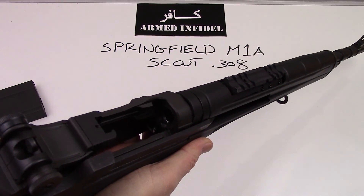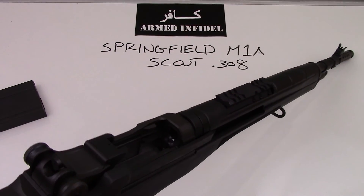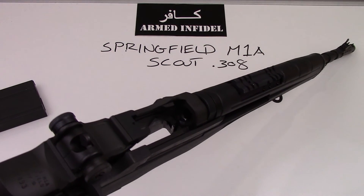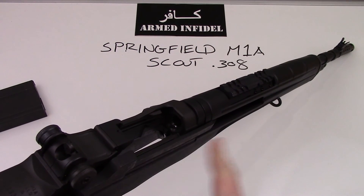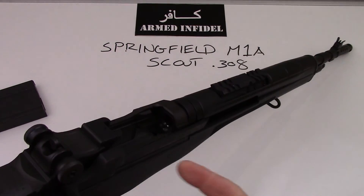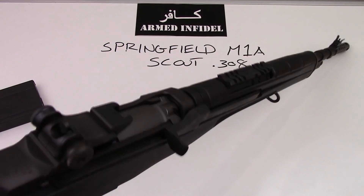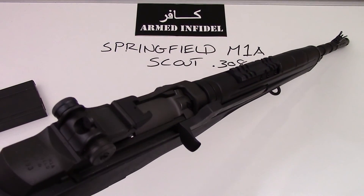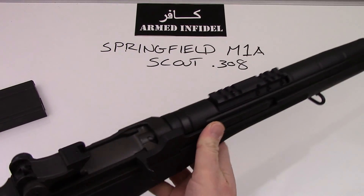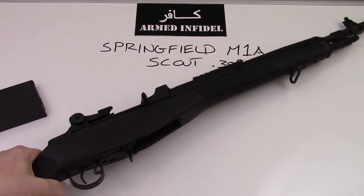One thing I will warn you about: do not get your finger trapped in that breech. If you have a magazine in there, it is possible to lock this back without it actually being locked by the gun — it will lock back on the magazine. If you remove the magazine, this is going to slam home. And if it slams home on your finger, I promise you, you will not forget it — it will leave it pretty mangled. Just like Garand thumb, think of it as M1A thumb.